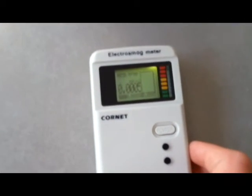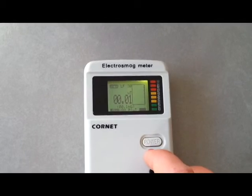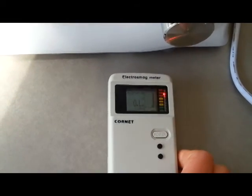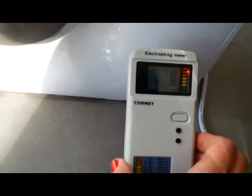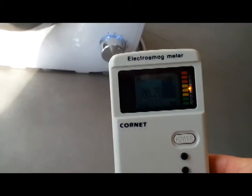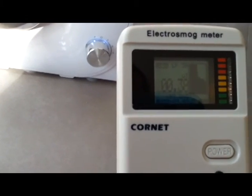Now I will demonstrate how you can see the radiation going out of your home kitchen mixer. Let's turn the Cornet on and switch the mode to LF radiation. I will turn on the mixer and you can see the dangerous radiation going out of this mixer. This distance is very dangerous to be at, and about two feet distance will be a safe distance to use the mixer.